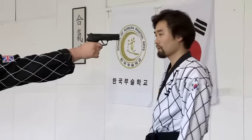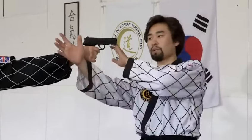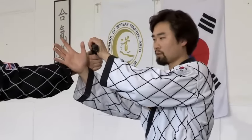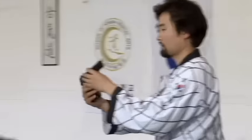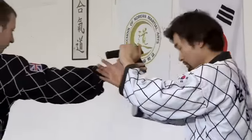If he's come around and pointing at me this way, then you move out this way. At the same time, lift your arm up — there, this way. And take the gun out this way. Make sure your head's out, and do it this way.